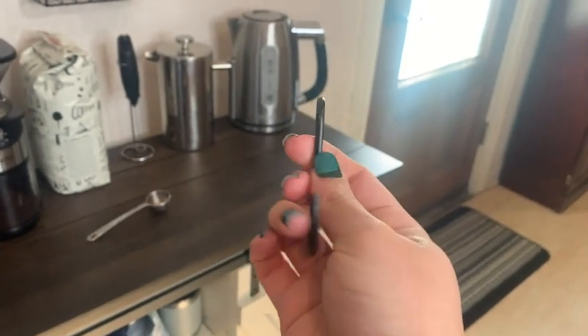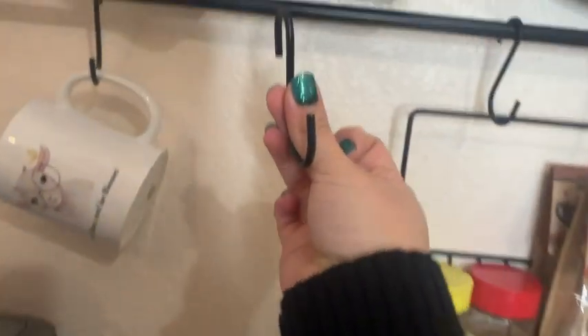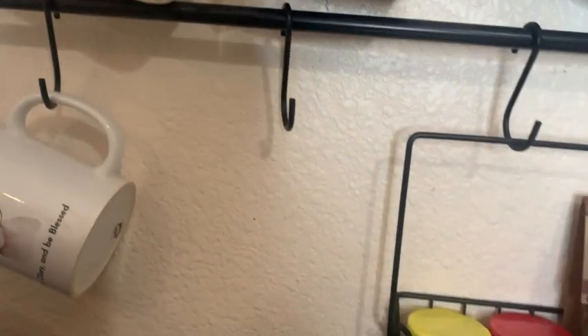Here's a closer look at the hook. Super easy to put on — you just place it on top of the rod and there's nothing to it.